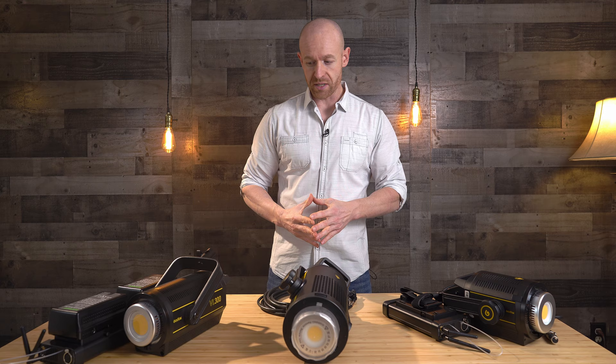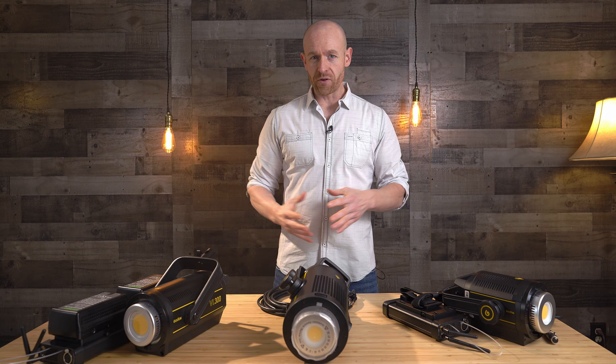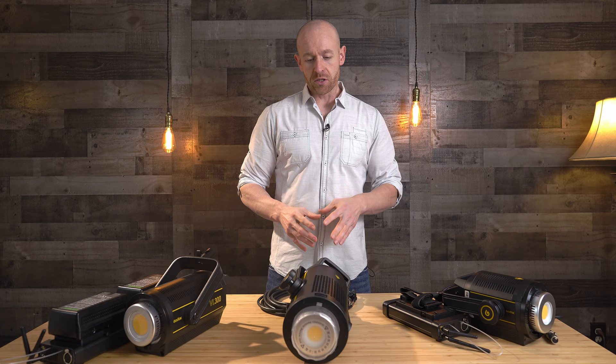First, we're going to start with the 150. I'm going to show you what I like about it, what I don't like about it, and then later on in the video I'm going to show you how we set it up and how we move it so it's functional. The main difference is when you're doing a real estate or a wedding, you need to be able to put your stuff in there, get your shots, get what you need, and be able to move it out very quickly.